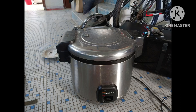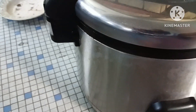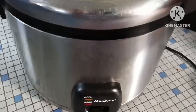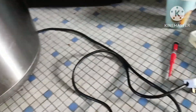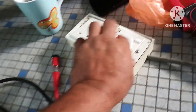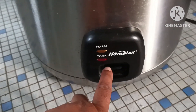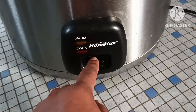Assalamualaikum dear friends, this rice cooker customer has given me a no power problem. So let's check it — it's a commercial rice cooker. We check what is the problem — correct, it's no power. So let's find out.